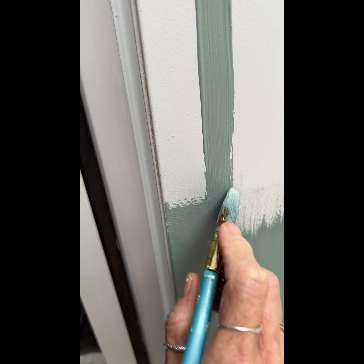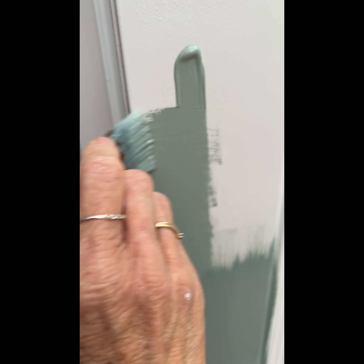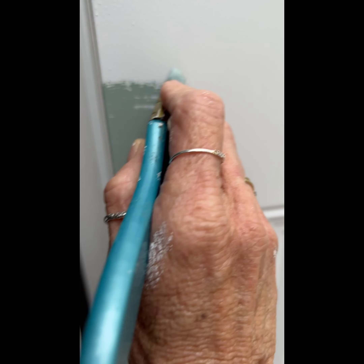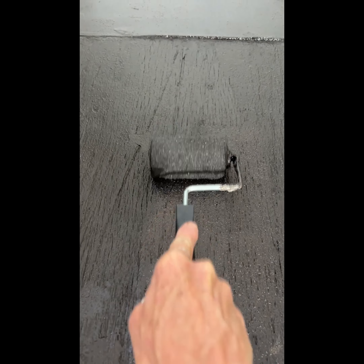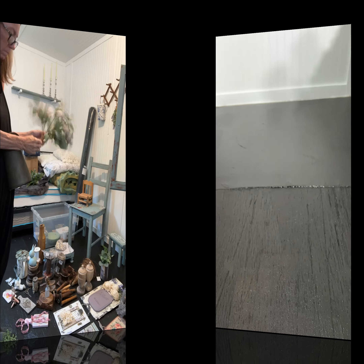I decided to do the inside of the door with Dixie Belle's Vintage Duck Egg green just to make everything cohesive — really glad I did because it breaks up the white. It went on nicely, I sealed it, I did all the things. We had leftover black industrial paint so I just did the floor with that, and it covered nice — real nice.